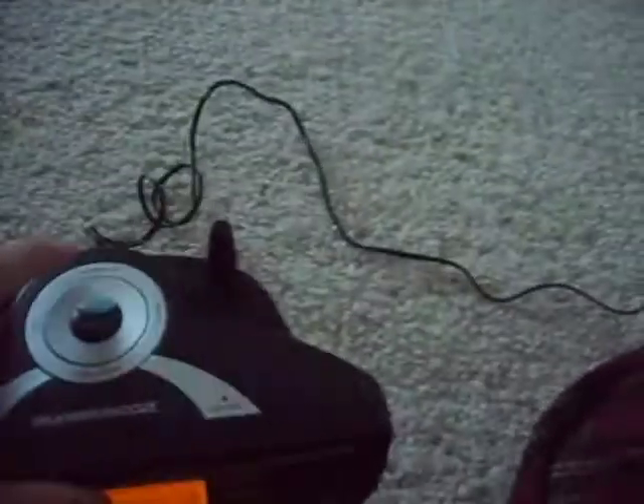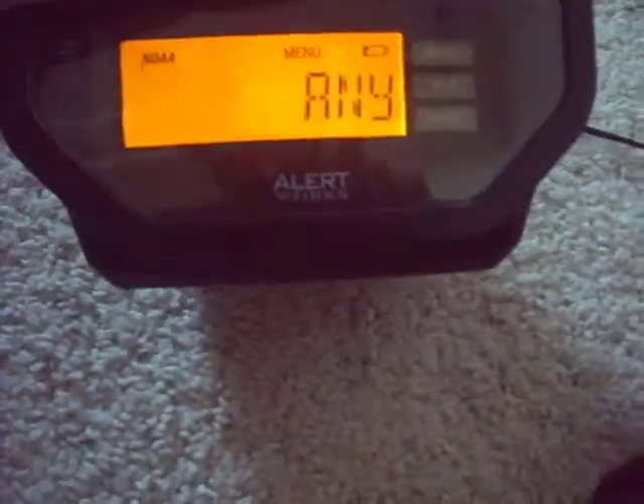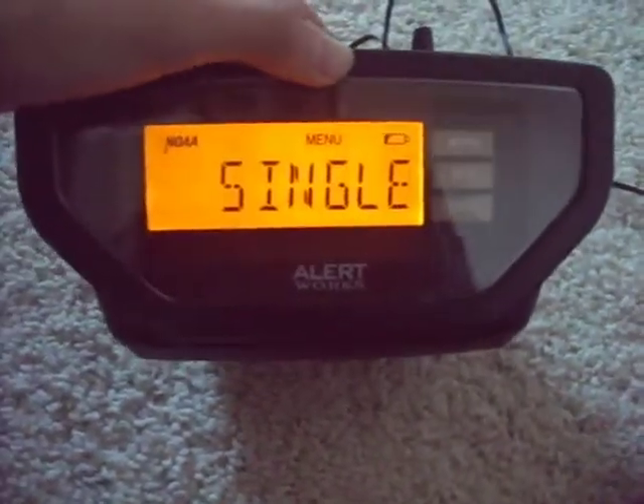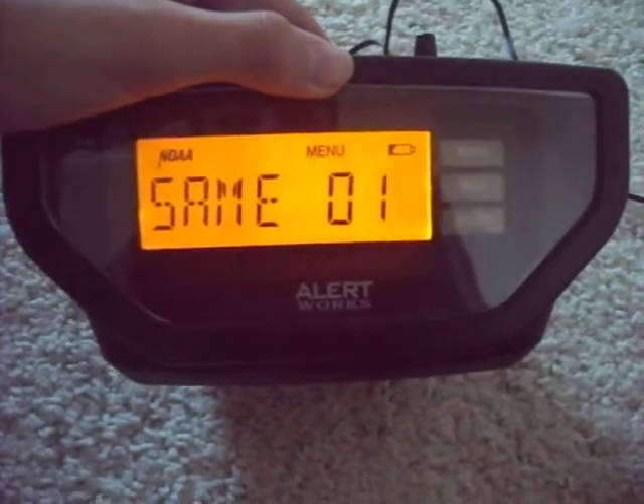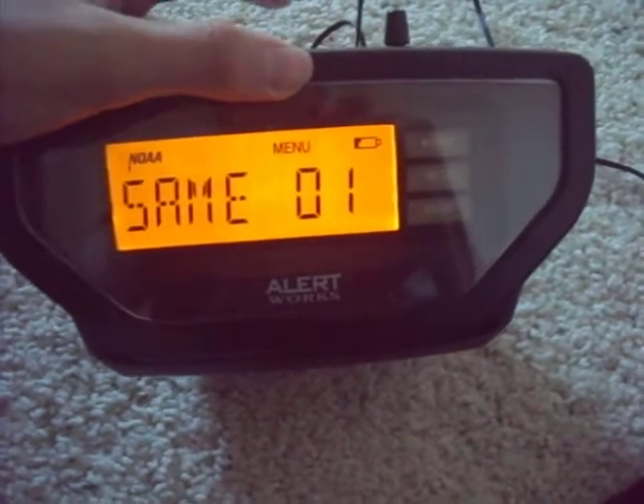What the crap is that? Same set. Select. We want single. Yes. Select.